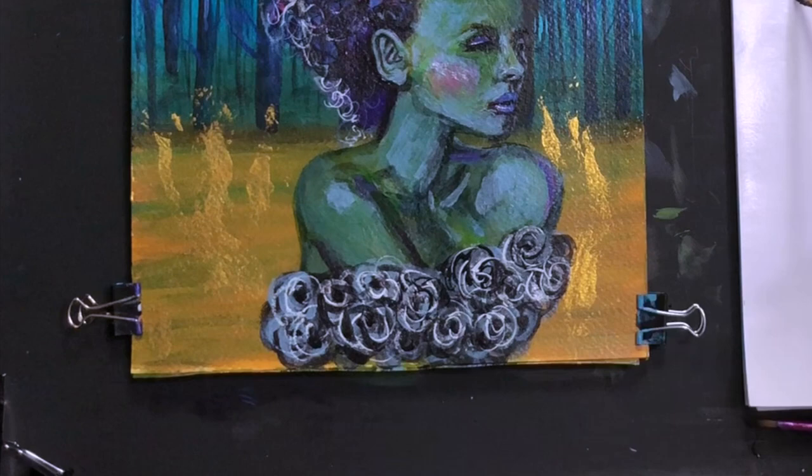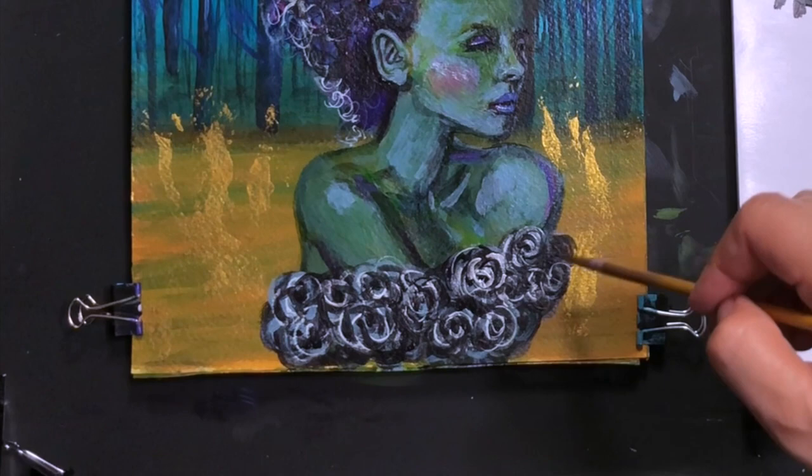At this stage I start finalizing the painting and doing the last details, and this is usually the part that takes me the longest.